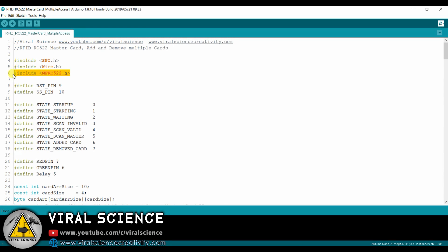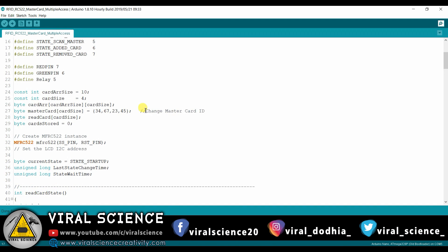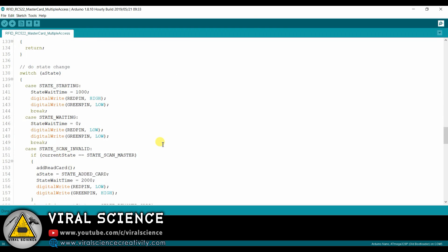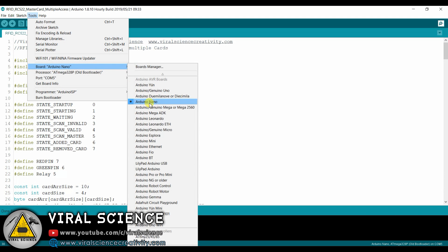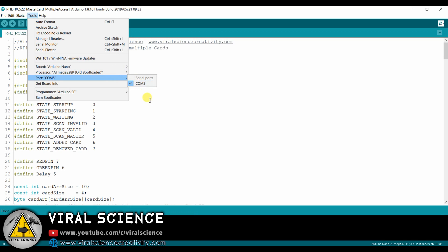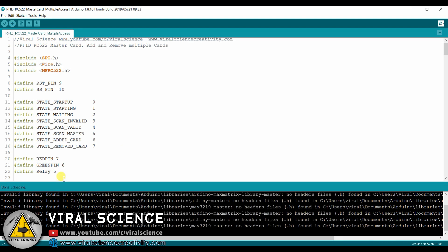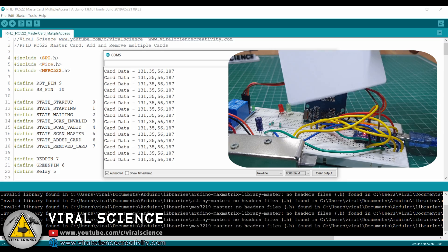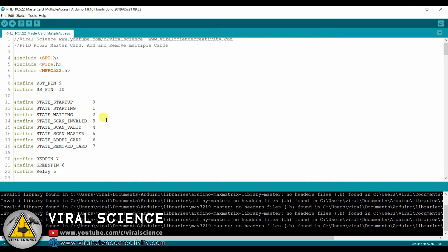Now let's move to programming. First, add this library. These are the pins for the LED and relay. This is our Mastercard ID. To get your Mastercard ID, first upload this program, select the board and port, and upload the code. After uploading, open the serial monitor, select the baud rate, and scan your RFID master tag. You will get your Mastercard ID. Copy this ID and paste it into your code.